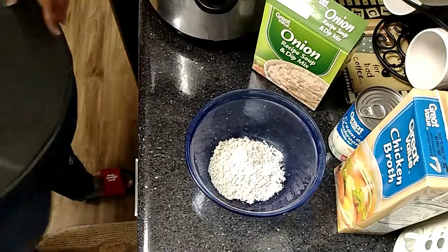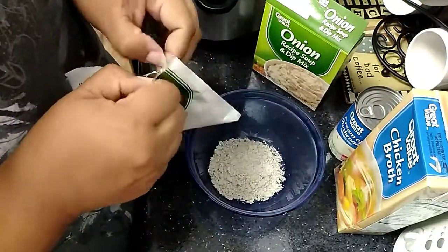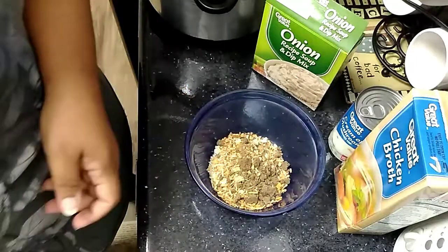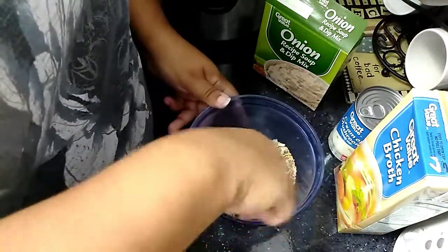With the French onion mix, I would actually only use half of that package because that's something that is also kind of salty — probably half a package would have been sufficient. It wasn't terribly too salty, but it did have a little kick of salt.